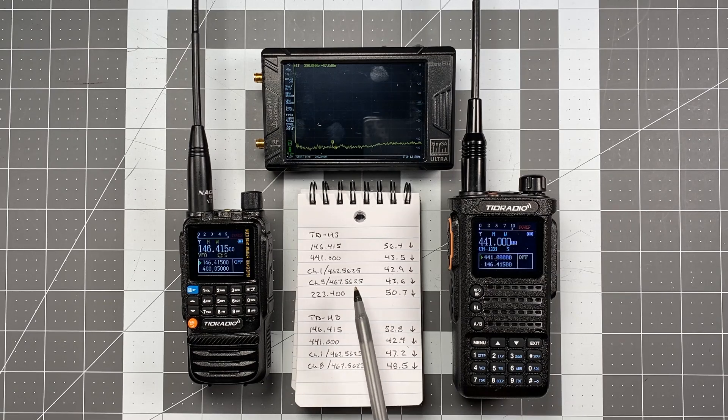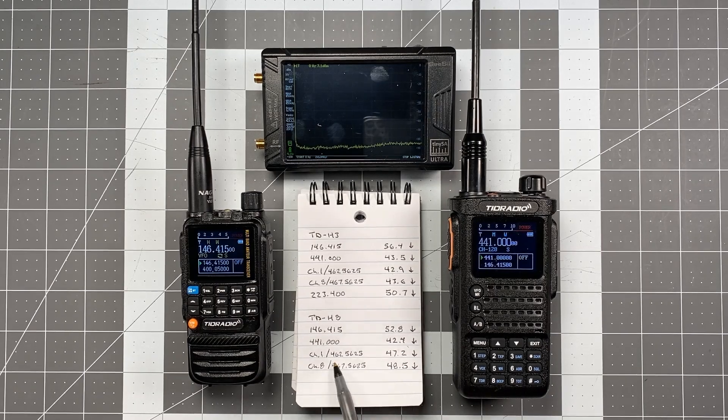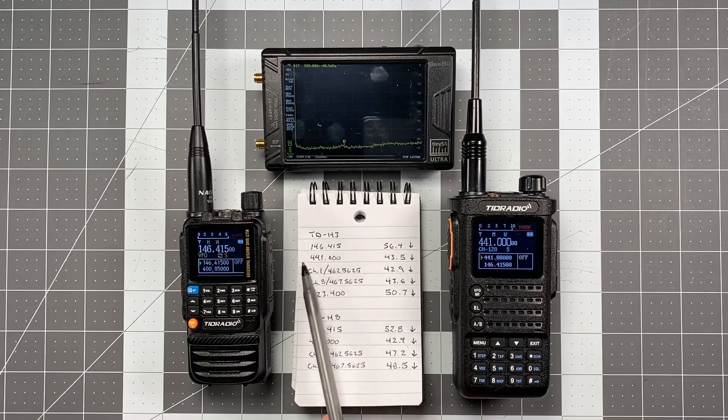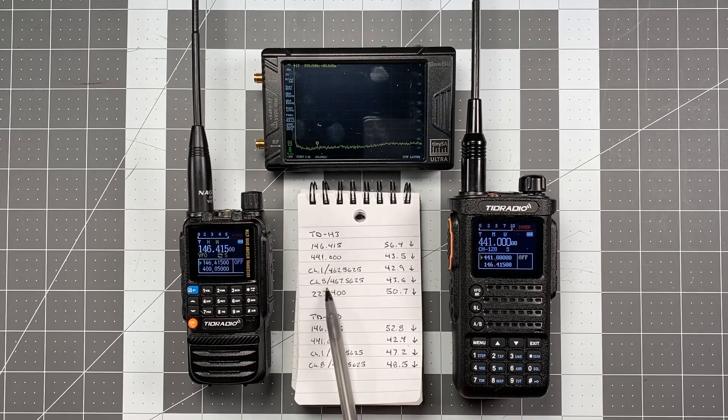What I'm doing in this testing is making sure that every radio I test uses the same frequency ranges, the same equipment, and exactly the same procedure and process — the whole gamut. Something I'm doing a little different than tests I've seen run by other people is that most of the time they'll test 146.520 and just call it a day. I feel there's value in looking at the entire frequency range the radio is capable of and testing spurious emissions throughout that range. For the TDH3, I'm testing VHF1 — your 2-meter band — 70-centimeter UHF, GMRS with two channels to show the full range, and VHF2, which is your 1.25-meter band.